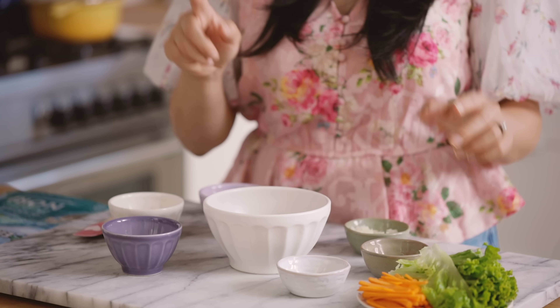In my bowl, I already have some canned tuna. For those of you guys that can't do raw tuna, canned tuna is the way to go. Plus, you can pack it for lunch.